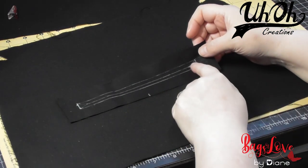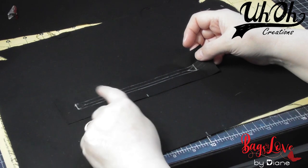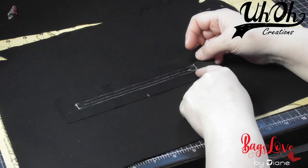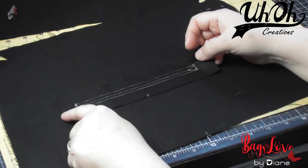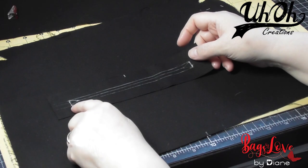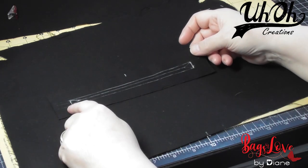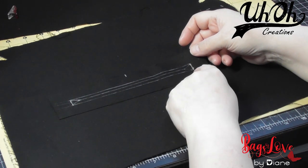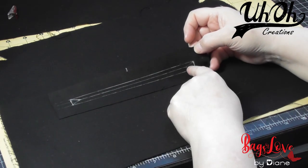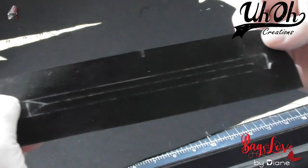Then you get your zipper facing and draw an inch in, and draw a line along the centre. Then draw a line three-quarters of an inch up from the edge, stopping at an inch each end. Turn it round, draw another line three-quarters of an inch up from the edge, again stopping at an inch each end. So you end up with a seven-inch long box, half an inch deep.